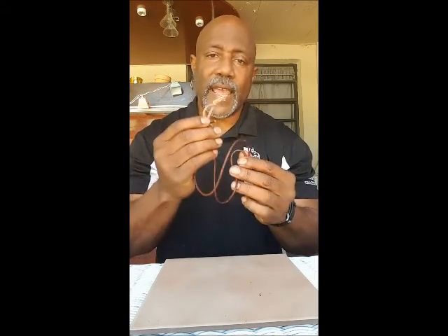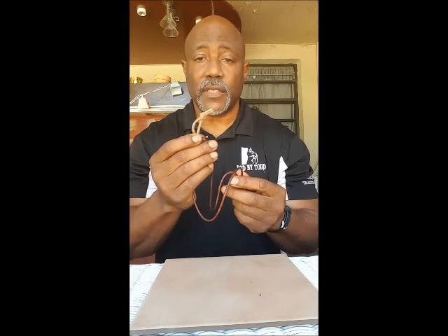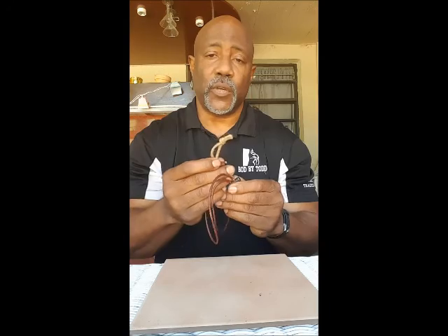Now we're going to take this apart and actually show you that it is functional, because I've used this several times last weekend when I went out on a canoe trip with the Boy Scouts. So let me show you how this works.